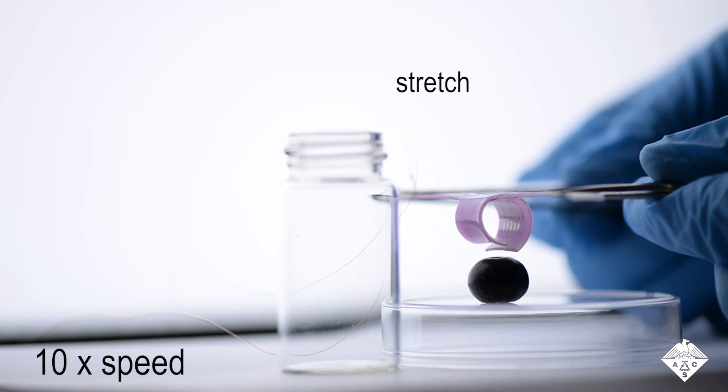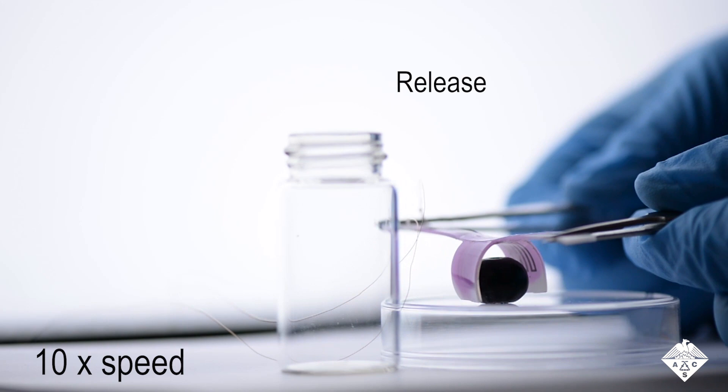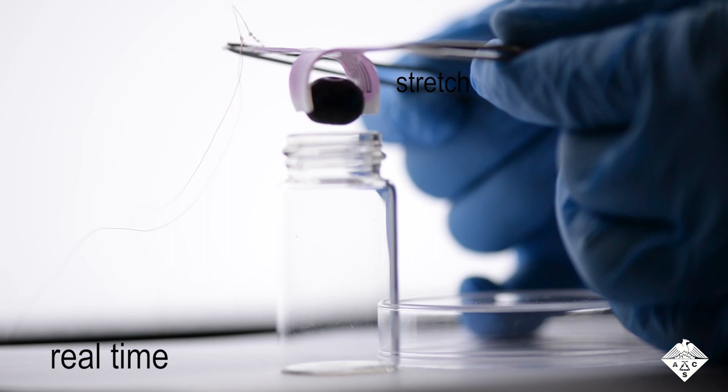Another autonomous gripper transported a blueberry when the material was repeatedly stretched and released. The researchers say that these pressure- and stretch-sensitive materials could be adapted for use in soft robots performing complex tasks or locomotion.